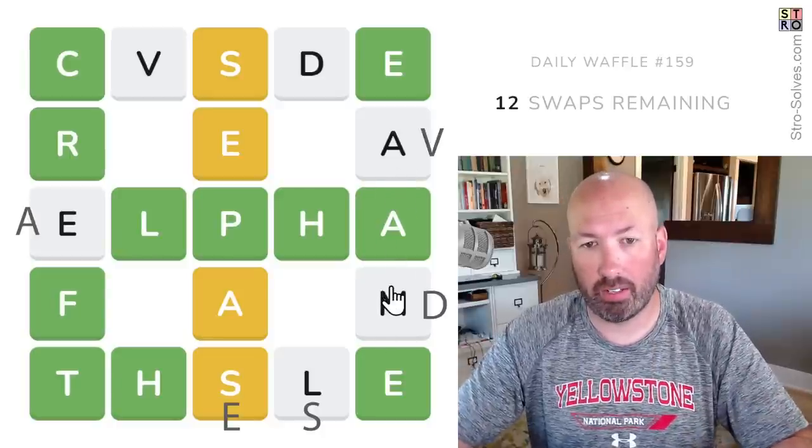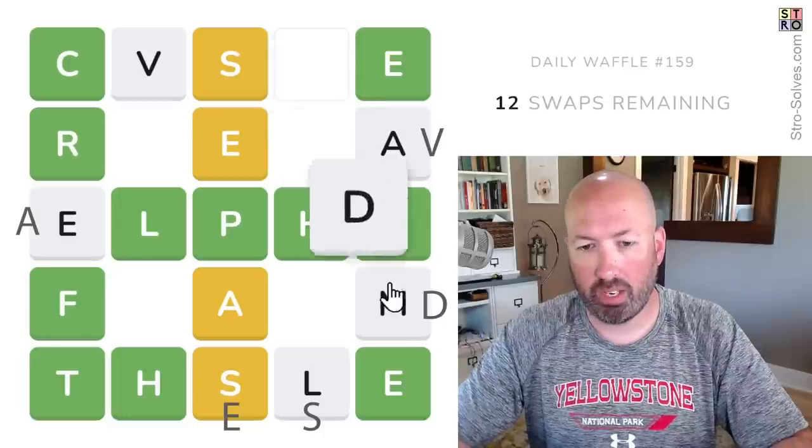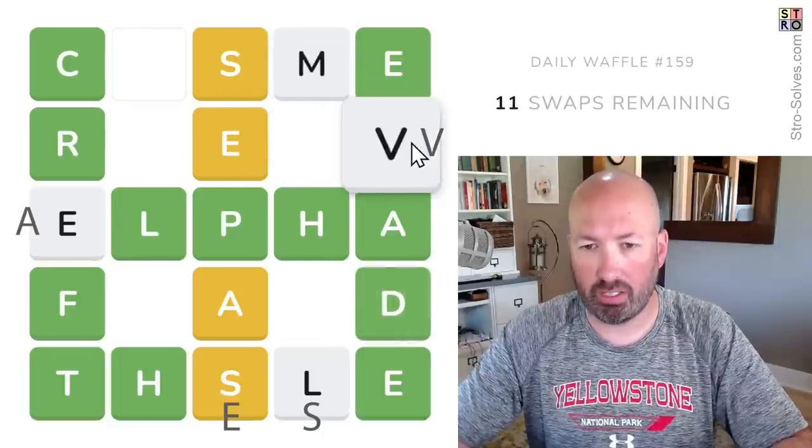Evade? Evade would be good there. I like evade. Which means we might as well go ahead and move the D. So I think it's going to be 'evade.'